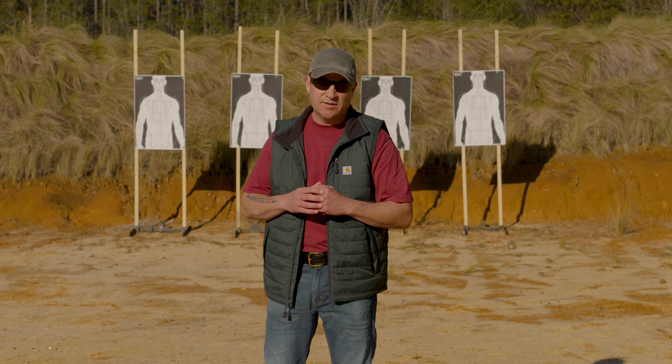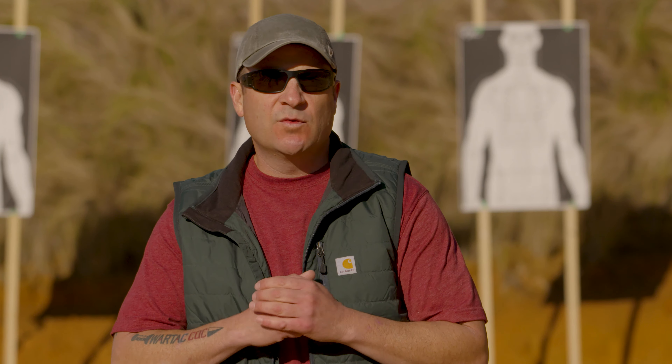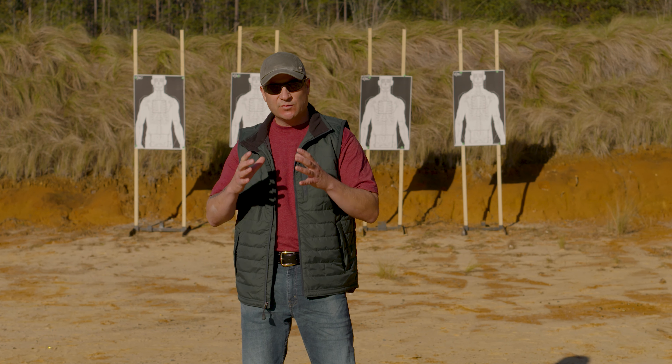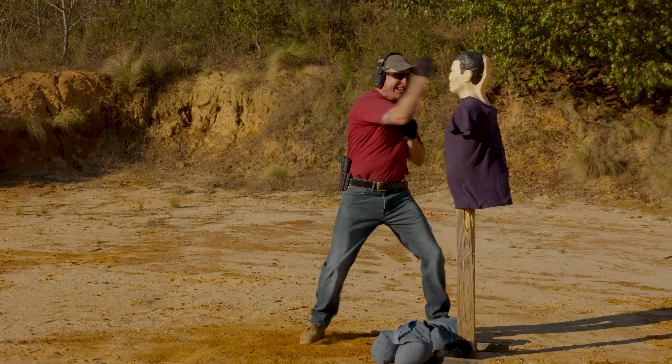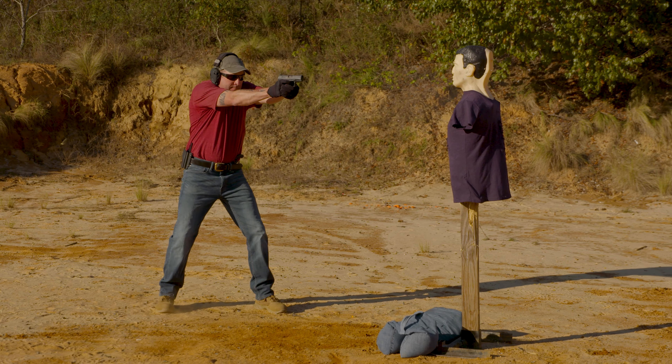Hey guys, Rich Nance with Wartax CQC. I've been a police officer for 22 years, and in my experience what I've realized is that most people are lacking the ability to integrate empty-handed techniques with their shooting.